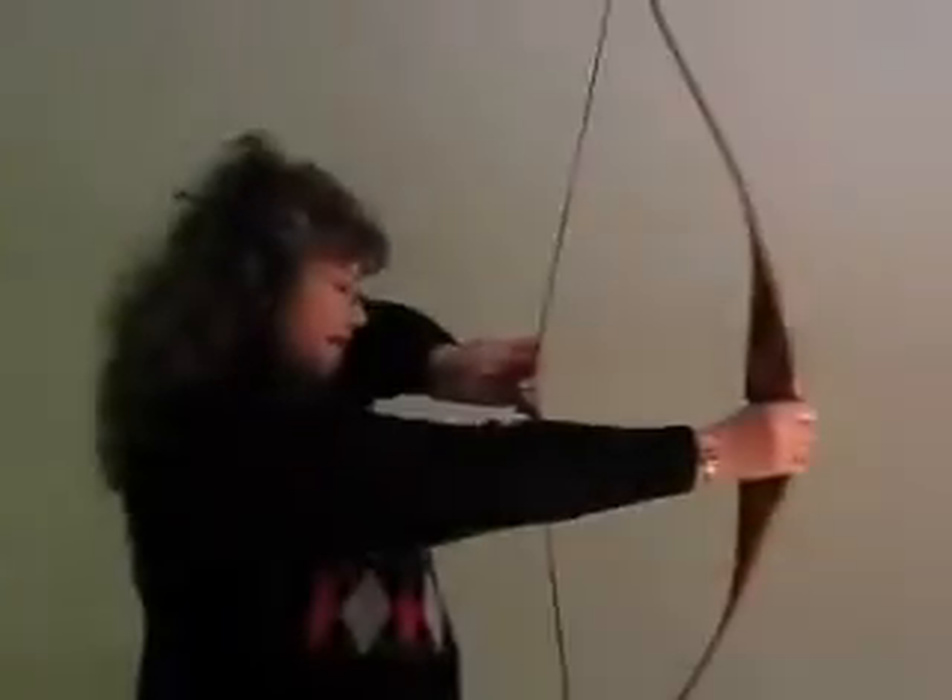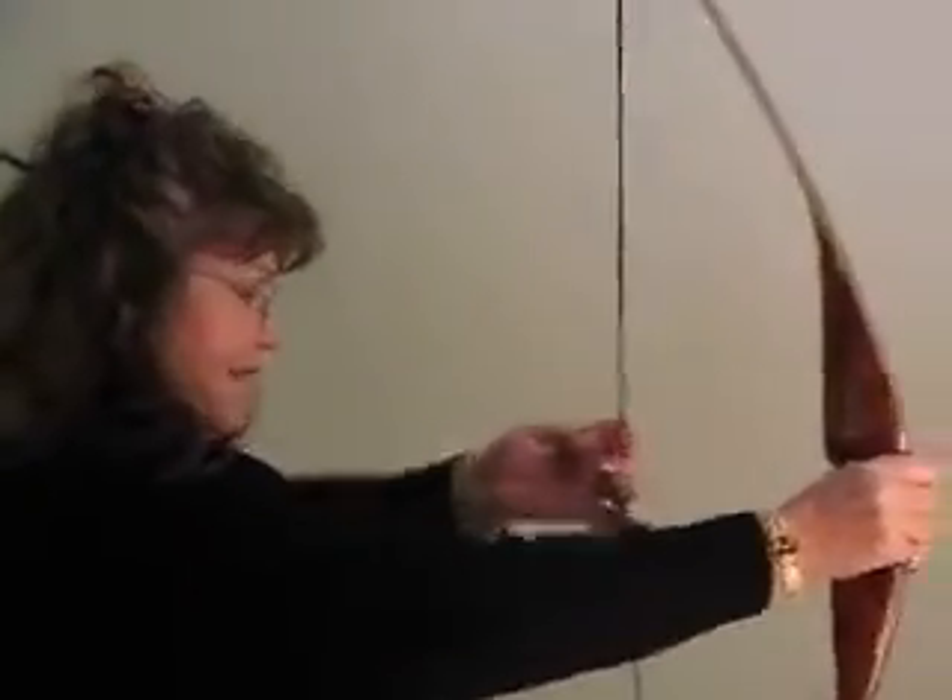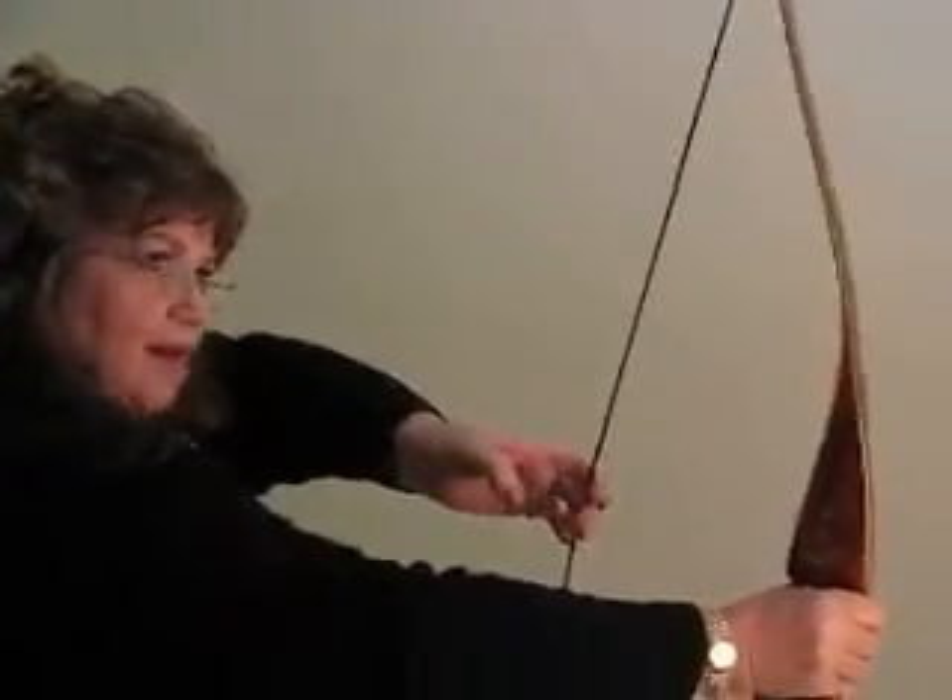Oh, you are kidding me. Elbows out, elbow down. Down. Straight.